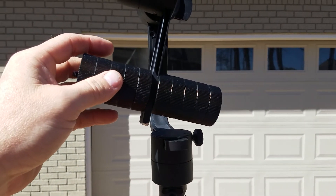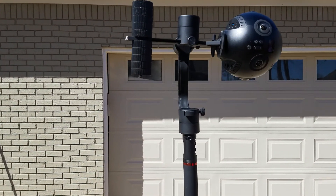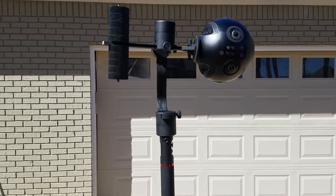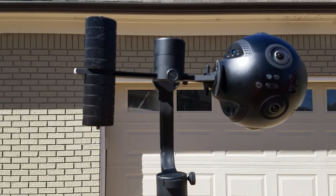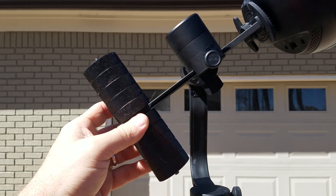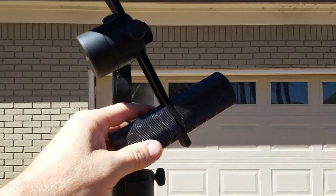When you move this thing even a 64th of an inch it makes a huge difference. You have to move in almost unmeasurable amounts to get it perfectly balanced, and even then it's really hard. I've got wind blowing out here, so we're dealing with that too — and this thing is heavy.